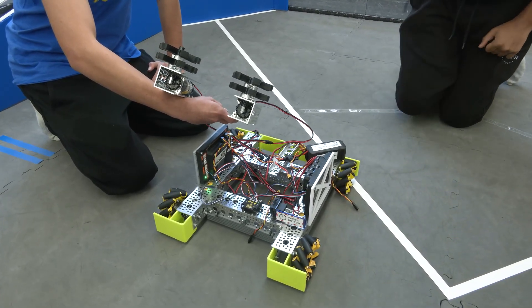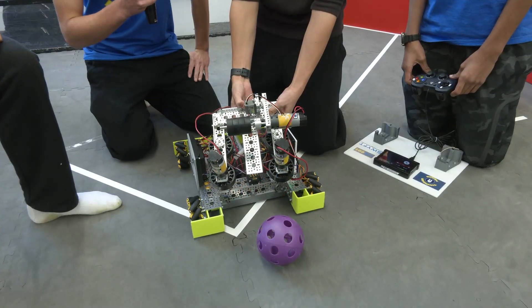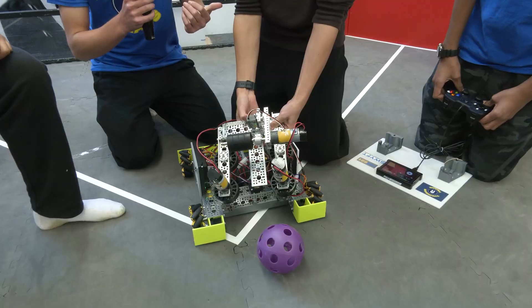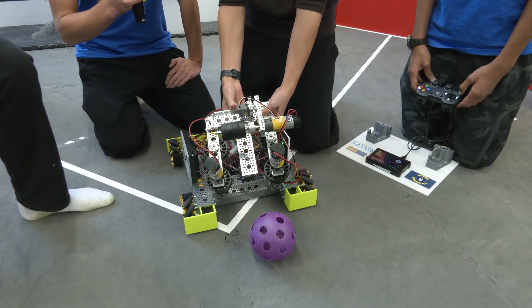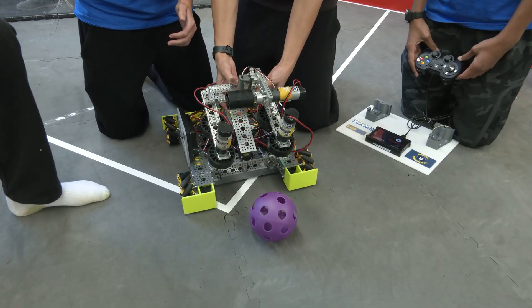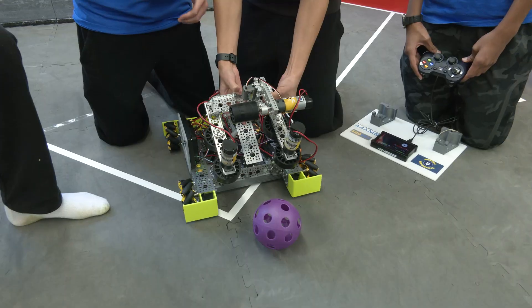Now we're going to move over to a separate design — an intake and outtake prototype. Hello, my name is Rafael, this is Eric, this is Samarth, and Ranveer. We're from team 26691 Thunderheads. This prototype will be functioning as both an intake and an outtake.